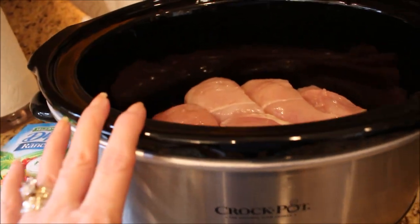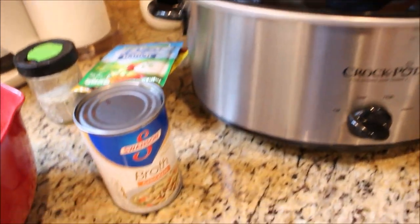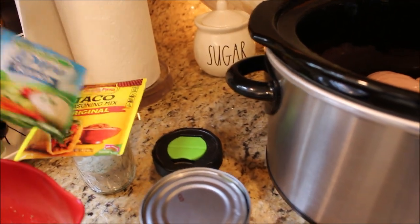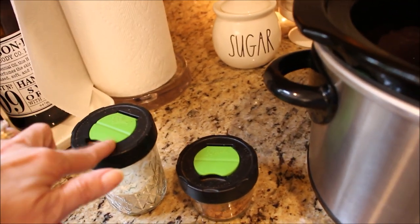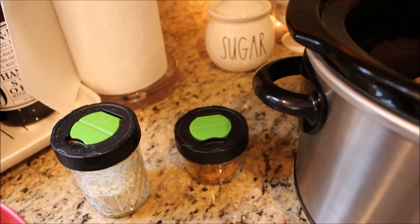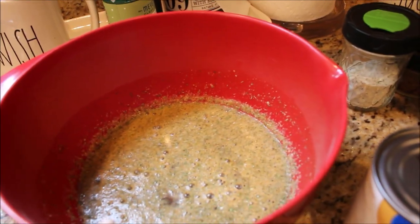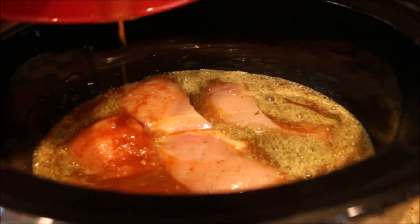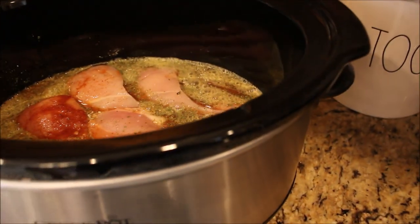Over in our second crock pot we are going to be making chicken ranch tacos, and this is a super simple recipe — no prep needed at all. All you're going to need is a can of chicken broth, a packet of ranch dressing mix, and a packet of taco seasoning. I like to use homemade ranch dressing mix, which I did a video on and will leave a link above. I also make my own taco seasoning, which is a very simple recipe and I'll leave that down below. All you need to do is mix your ranch dressing and taco seasoning into your chicken broth, pour it over your chicken, set it on high for about four hours, put the lid on, and you're pretty much done.